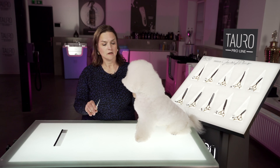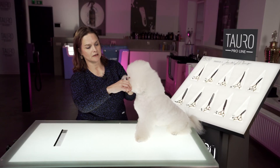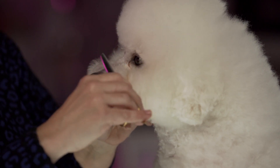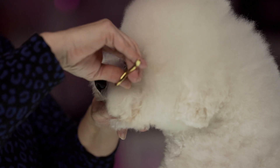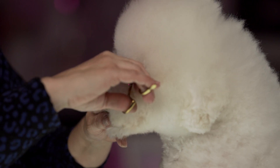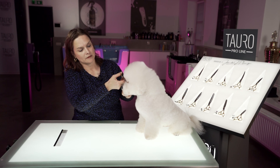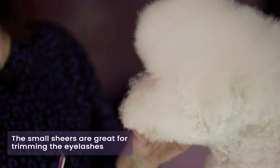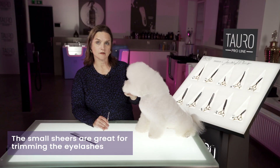These are the smallest scissors in the line — a fantastic blender shear for dogs that are really tiny and also for those hard-to-reach areas. One place I really like to use scissors like this is right between the eyes, because it's always important to keep the hair out of the eyes. With them being nice and tiny, they fit nicely into those areas that are a little bit harder to reach, and they're great to use on puppies as well when you're getting them acclimated to scissoring.